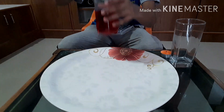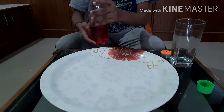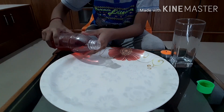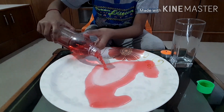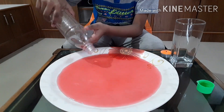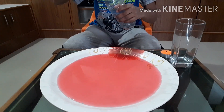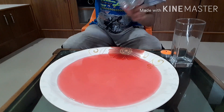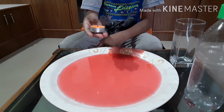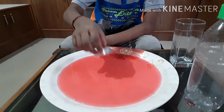Take the colored water and pour it on the plate. Now take the candle and keep it on the plate.